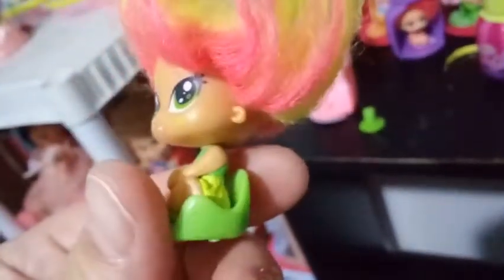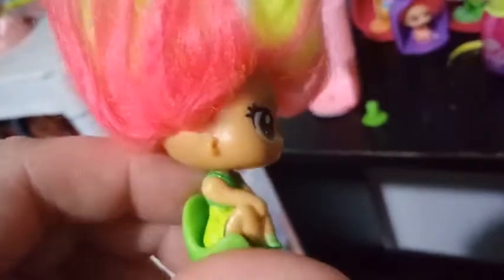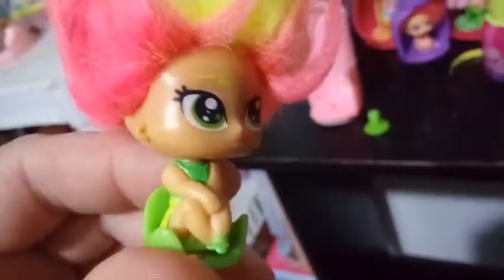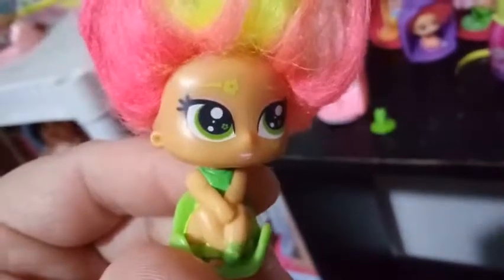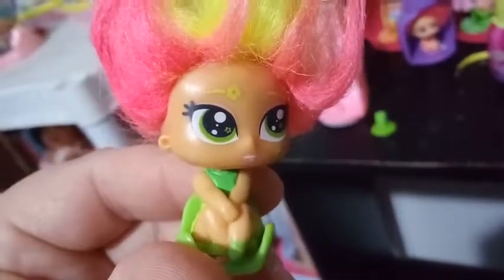Her outfit, like I said before, is a green top with a yellow skirt, and she has green ballerina-type slippers on. She's sitting with her legs folded in.